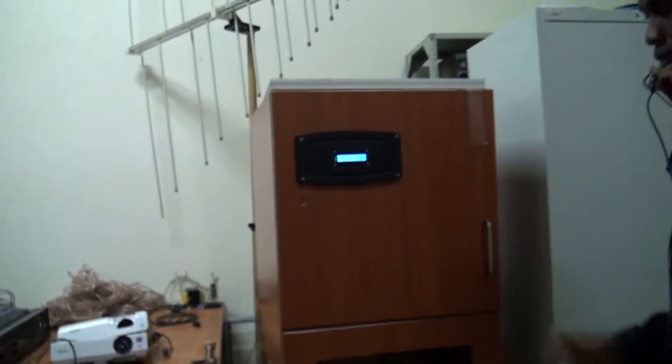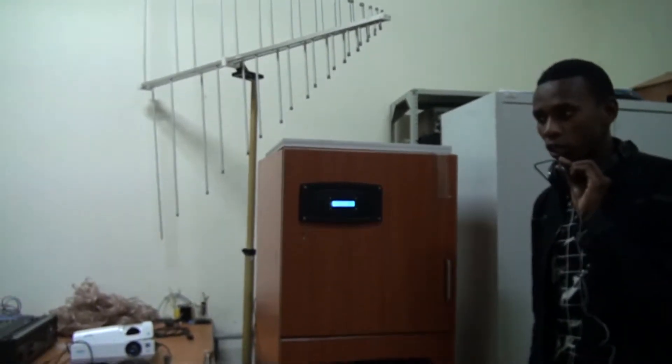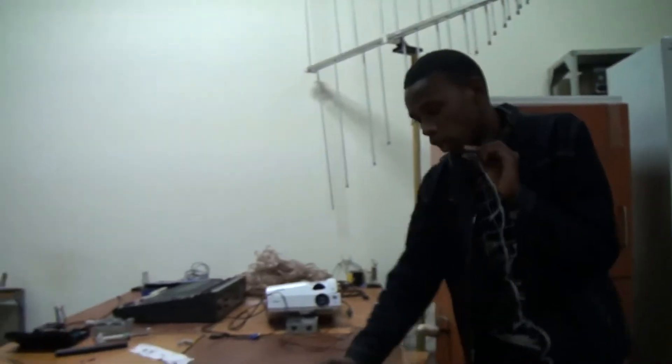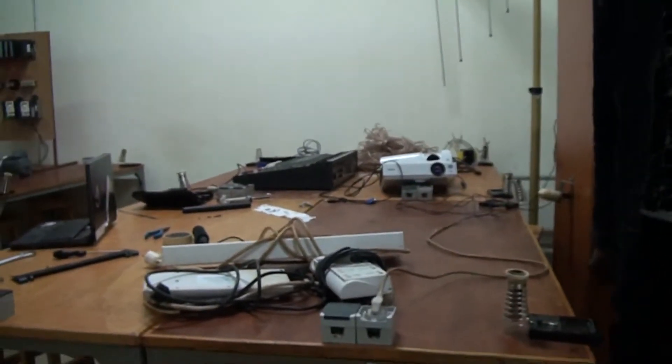The system is fully automatic and powered by electrical energy. Where we have electrical energy, we can plug into the socket outlet here — this is the power cable, so you can connect it through an electrical power source.